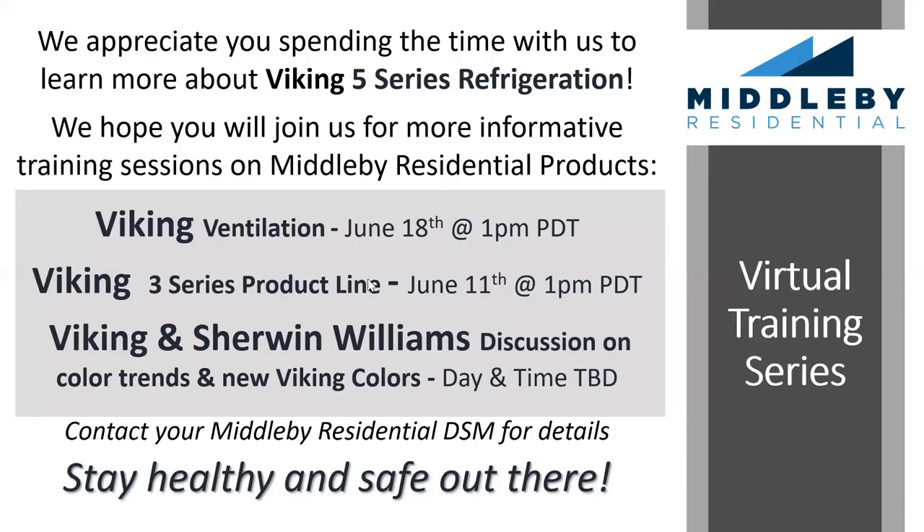Thank you so much everyone. Please make sure to catch Chef Jamie and Chef Jackie on the Viking Instagram live feed for amazing cooking videos on Wednesday and Friday evenings. Also tune in for next Thursday's training on Viking ventilation on Thursday, June 18th at 3 p.m. Central time. Look for a follow-up email with assets from today's training as well as Chef Jackie's recipe for summer sangria.